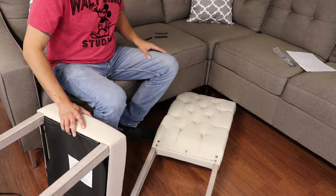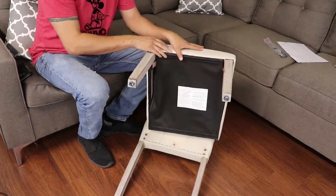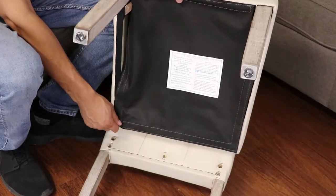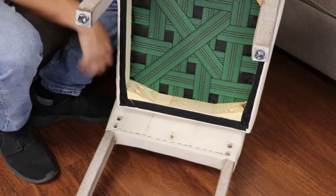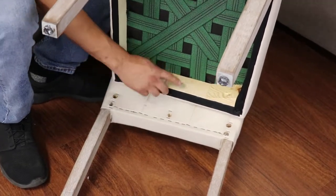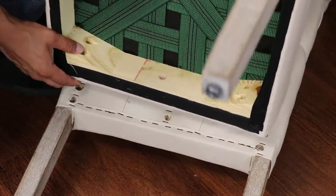Now it's time to attach the back of the dining chair to the bottom. Pull back on the velcro again until you expose the holes on the bottom of the chair, then line up these holes on the seat to the back of the dining chair like so.